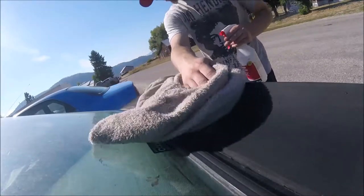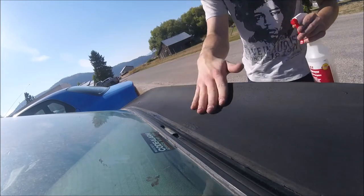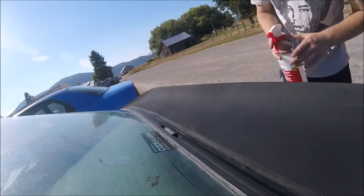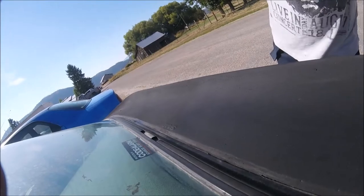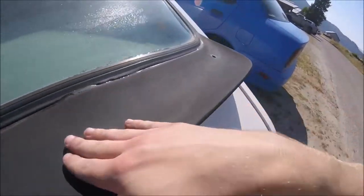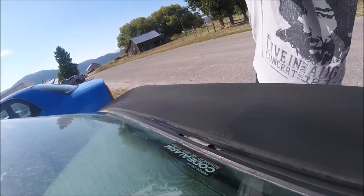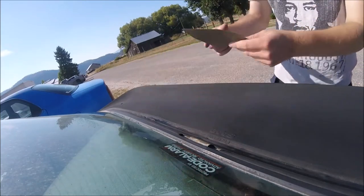Give it a second to dry out — already you can hear an insane difference. Bringing it a little closer: compared to before, it sounds way better when you rub your hand across it. Let's advance to the P1000, or 1000 grit sandpaper.